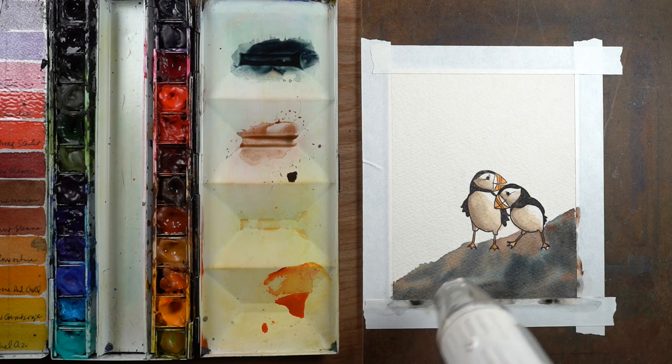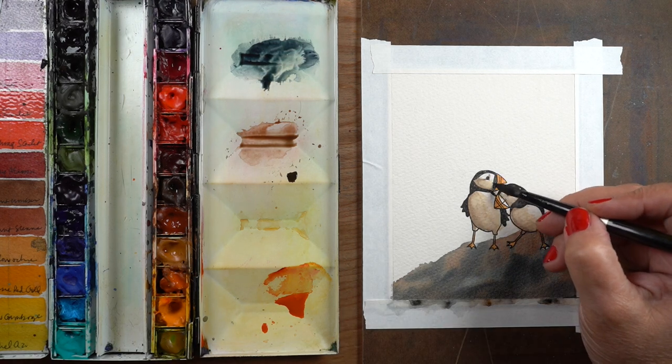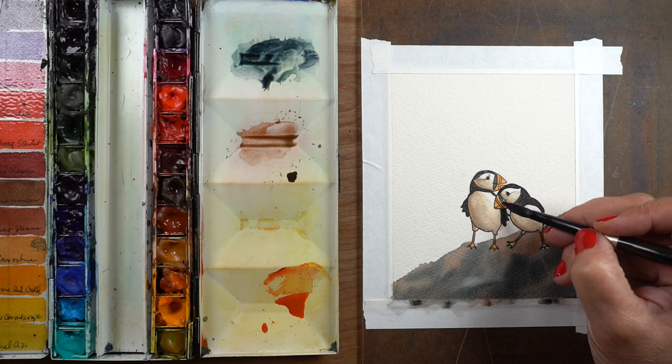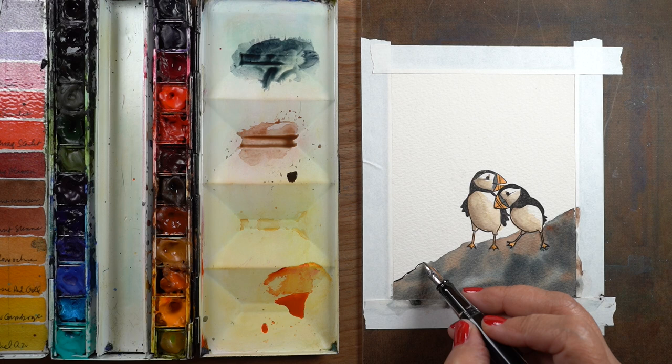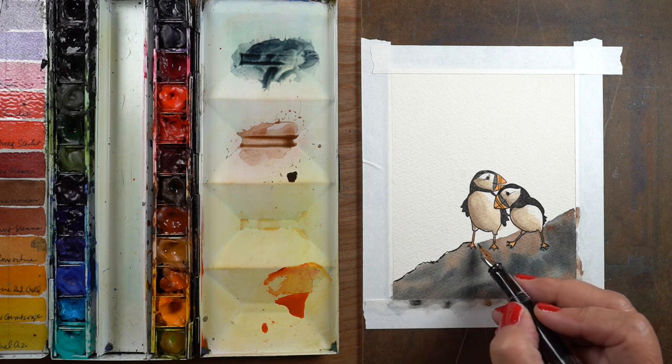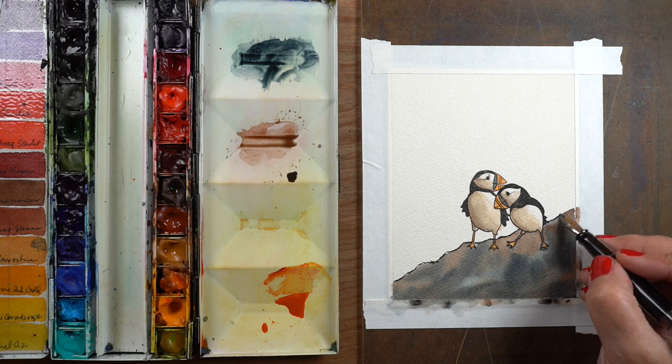I'm going to heat set it all first so it's good and solid dry before I get started on the next step. I'm going to finish off that little slice on the beaks with the Payne's Blue Gray color, and then I'm going to start in with a fountain pen.